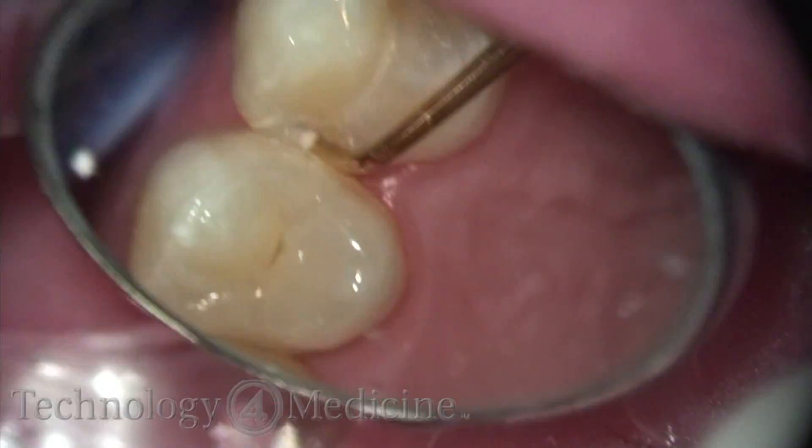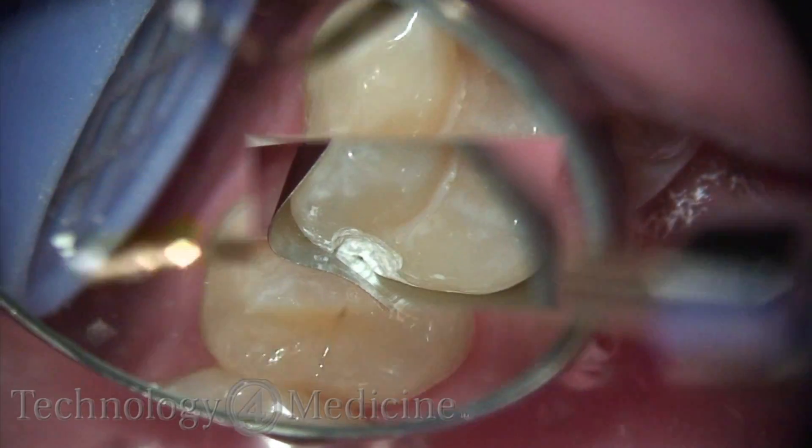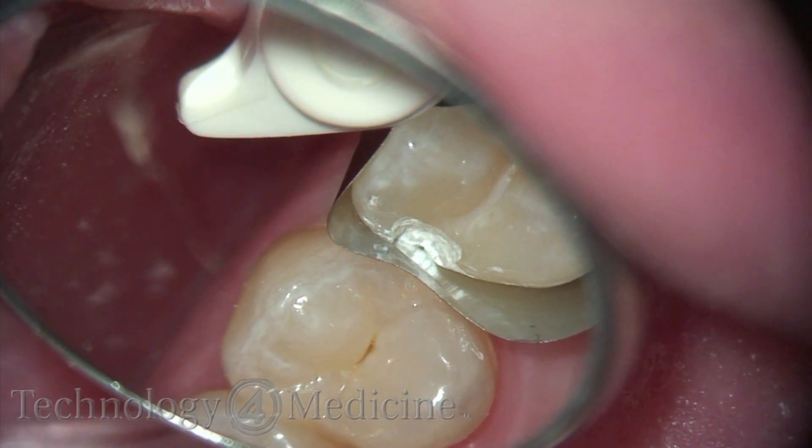You can use a slow speed here. Again, this is all done without local anesthetics. I'll place the band gently and restore.